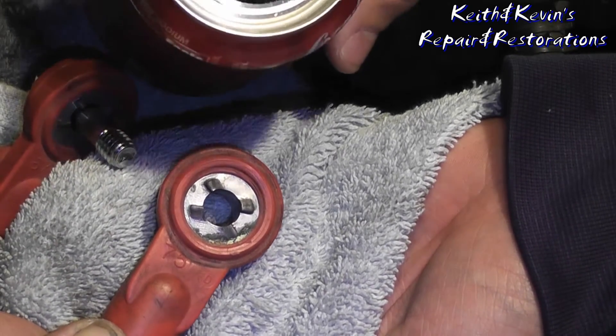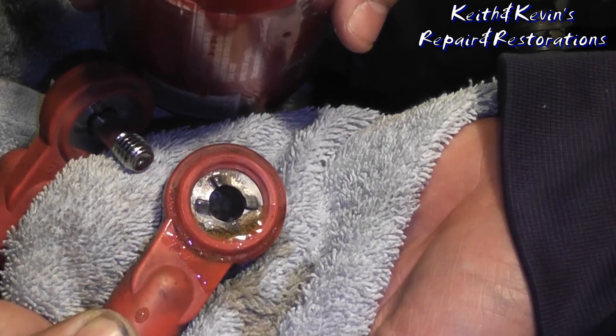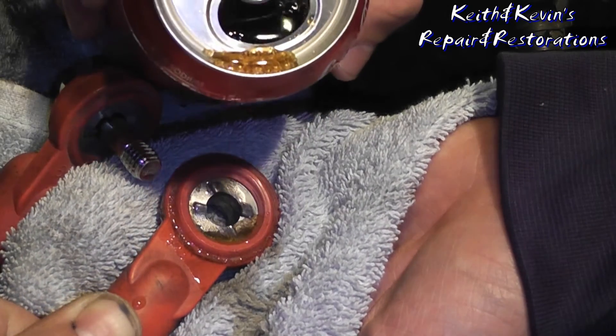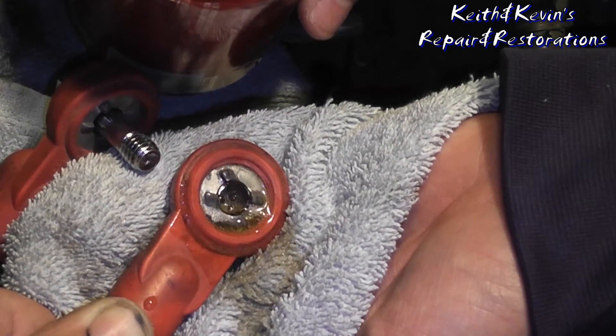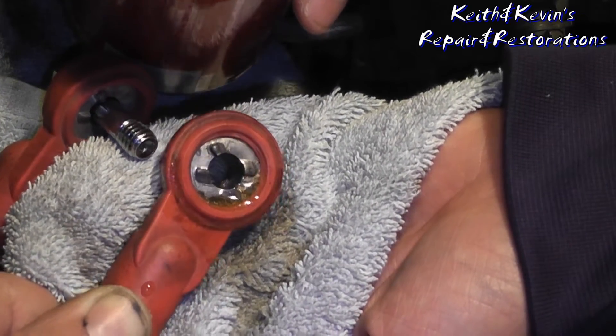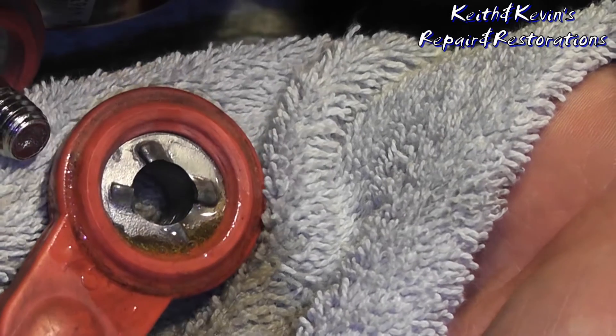Give it some Coke. Now for some reason, the Coke tends to eat the battery acid up, and after we clean this off you will see that it will be gone. And you can actually see it bubbling right now.